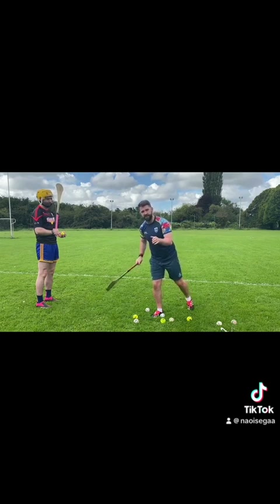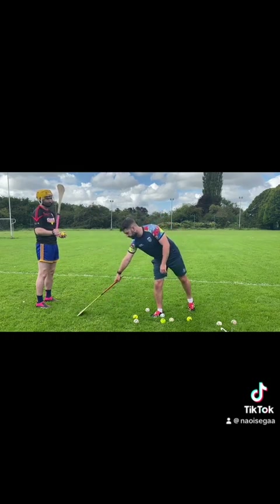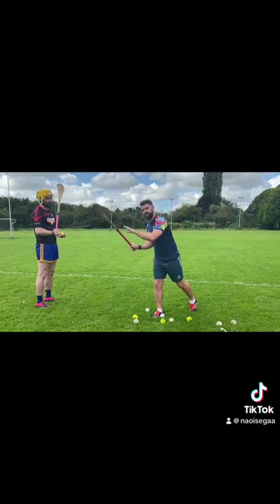A lot of people make the mistake — and people shout 'hard luck' — where you see it even at inter-county level: a lad will go in to get a block, but their hurl finishes up on the grass and their head is down while the slitter is being struck over their head. So your hurl stays up, your head stays up, and your eyes must stay up at the slitter.